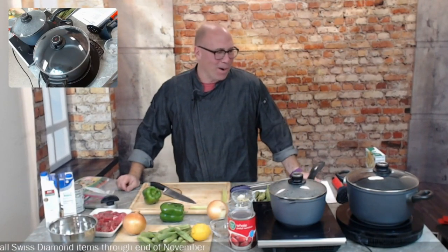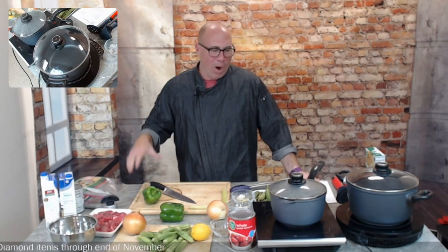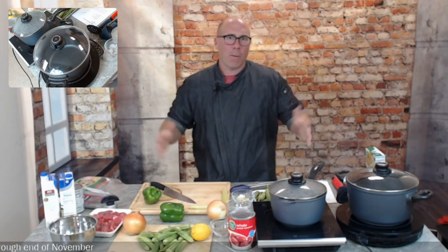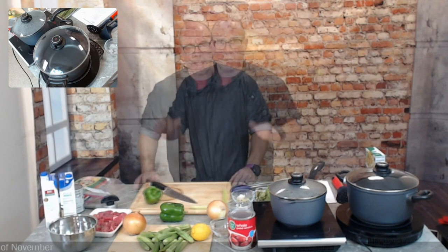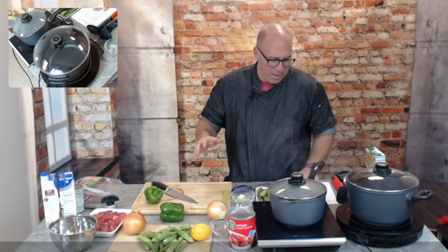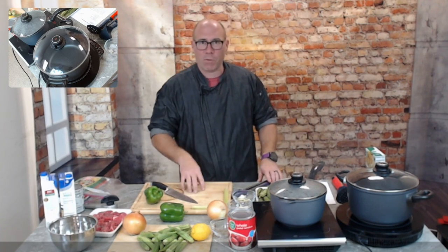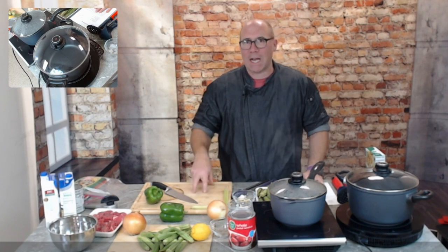Hello everybody, welcome to Tuesdays at 2. I'm RJ, your host. This is the Swiss Diamond Kitchen. Today we are working with okra. Every Tuesday at 2 o'clock we come and help you create a couple of recipes with an ingredient picked out of a magic bowl. We are using okra today — picked out of the bowl last week or the week before.